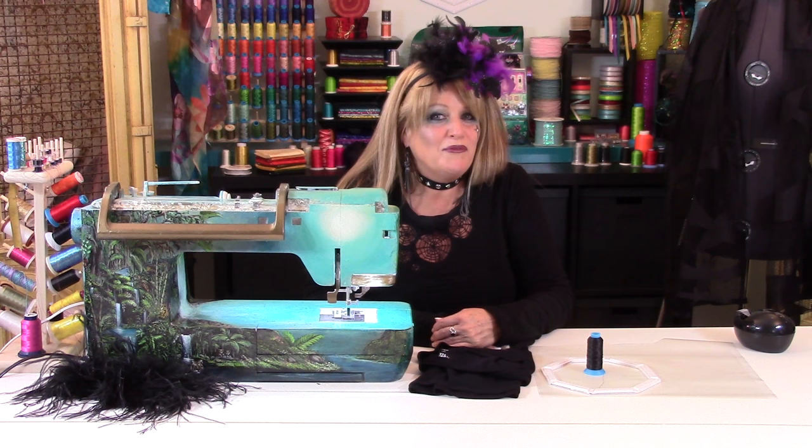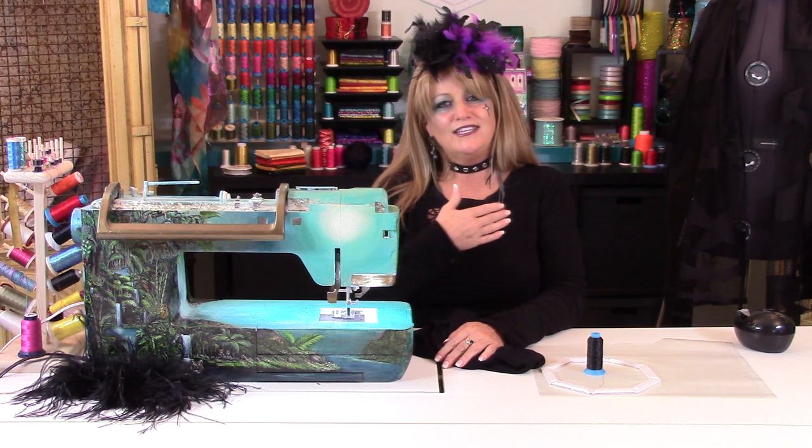Trick or treat? Today's lesson is both a treat and a trick. I'm going to teach you how to change a plain t-shirt into this spiderweb shirt just in time for Halloween.